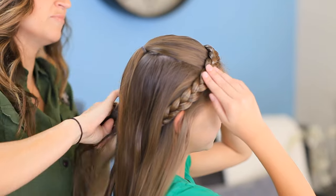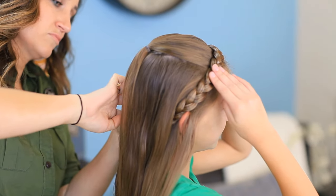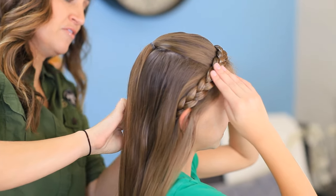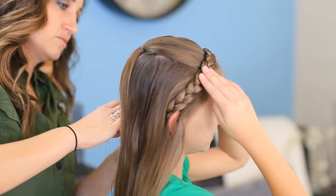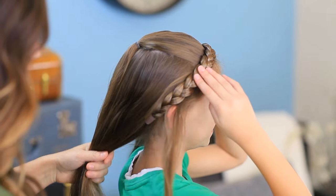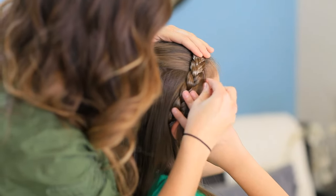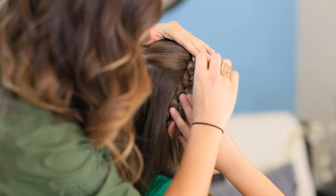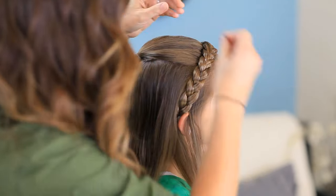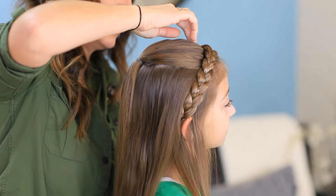There we go. I'm going to do the same thing on this side — about the same amount of hair. And we are set to go. Now that I have the hair in front the way I want it, I'm going to go in and secure this headband to the front of her head and just try to keep those bobby pins as hidden as possible so that this stays nicely in place.